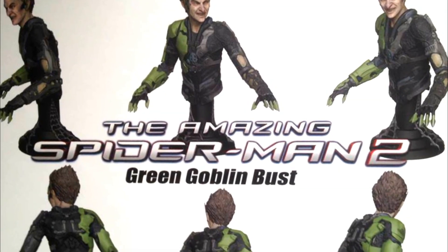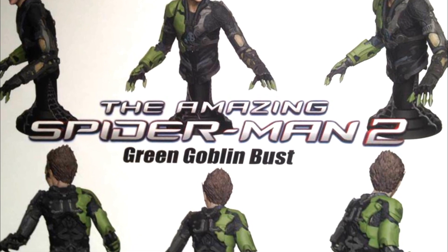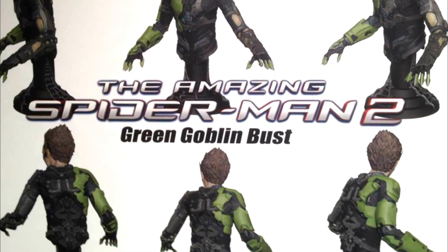Hey, what's happening guys. We've got another great look at Green Goblin Dandyhahn as Harry Osborn in The Amazing Spider-Man 2 Green Goblin toy, which was just revealed during Toy Fair.